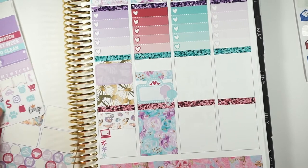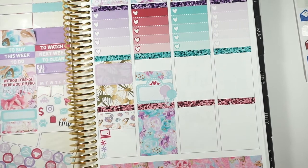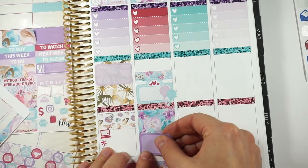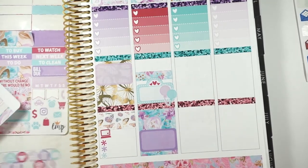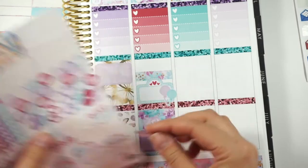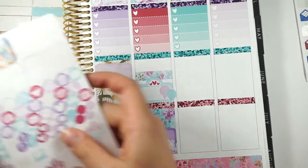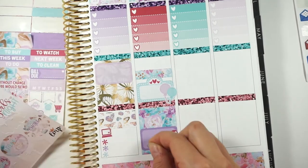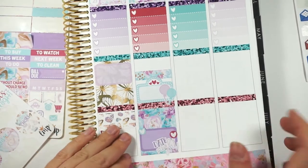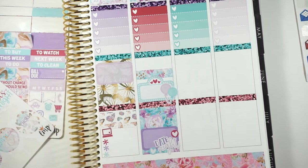We're going to go eat out to celebrate some stuff. We've had a lot go on recently, so we want to go and celebrate. I think we're going to have a date night this night. So I'm going to take this date night sticker and put it there. And then the corner — I take this little heart sticker and put it there. And then take another one and put it down here. Cute — I love the way that looks.